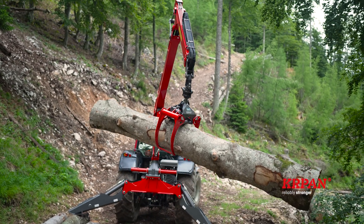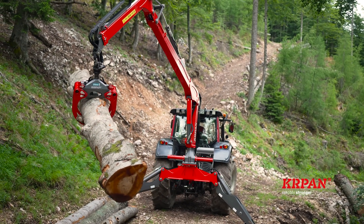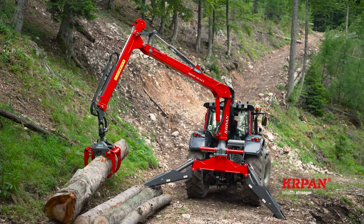In the event of a rupture of the hydraulic hoses, an additional safety valve ensures that the crane is lowered gradually, without unnecessary risks.